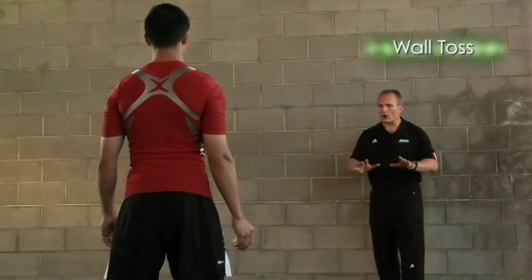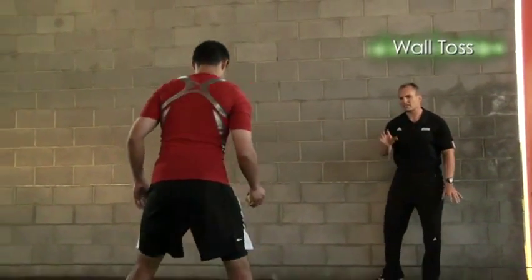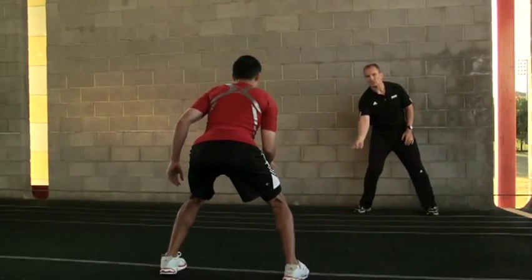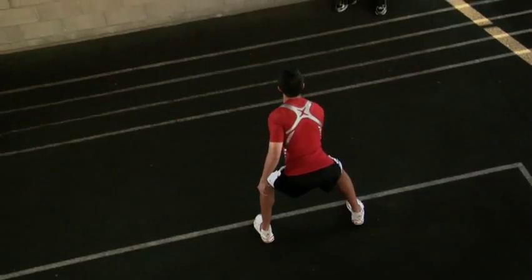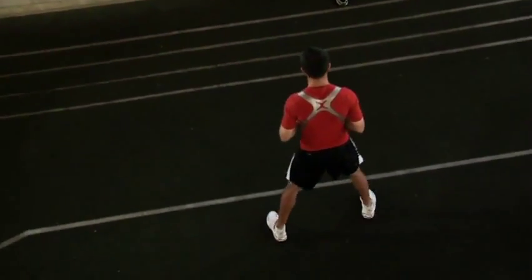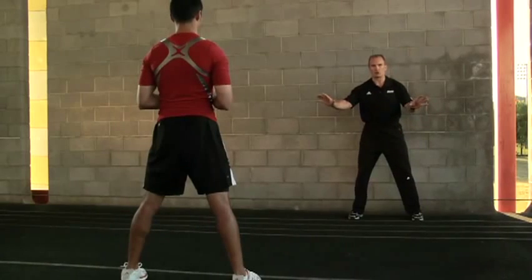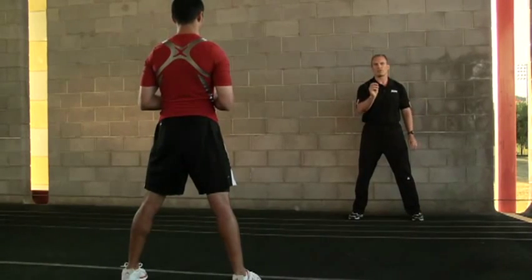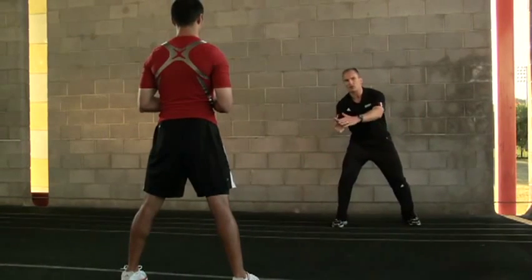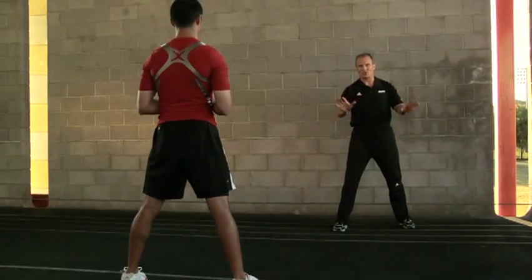The reaction ball wall toss just requires some open space and a solid surface. Masa gets in a great athletic stance — hips back, weight on the inside ball of his feet — getting ready to react like a cat. He starts with a nice soft underhand throw. As he progresses, he can add more underhand speed, throw from the right or left side, and increase the range. After getting good at catching, you can also try to bat it and play a little wall ball. If you get that good, competition's going to be no sweat.